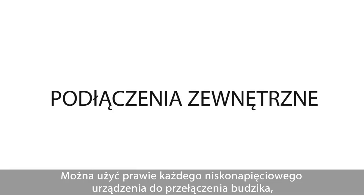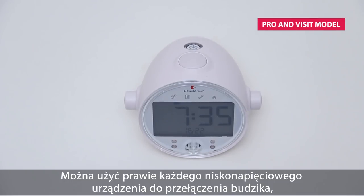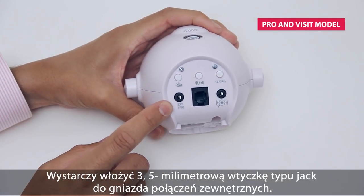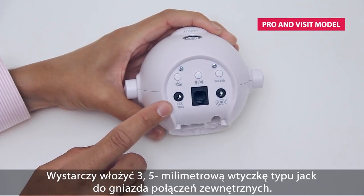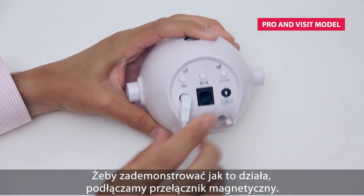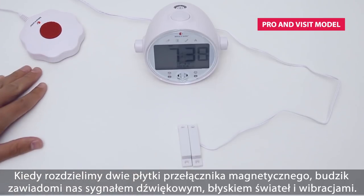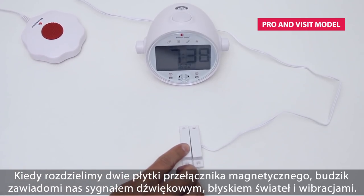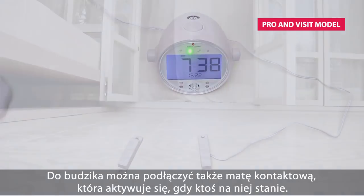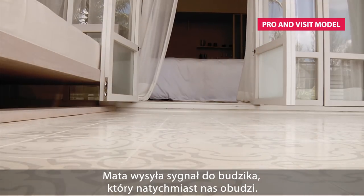The alarm clock can also detect if, for example, a door or window is open or shut. You can use almost any low voltage device to trigger the clock — for example, putting two electric cables together will work. Just connect a 3.5 millimeter telejack plug to the external trigger input here. To show you how it works, I have connected a magnetic switch. When it is separated it will trigger the clock and alert you with a doorbell sound, flash, and vibrations. You can also connect a door entrance contact mat which is activated when someone steps on it, sending a signal to the alarm clock that wakes you up immediately.